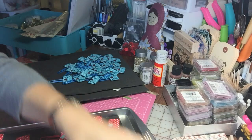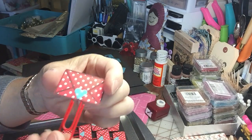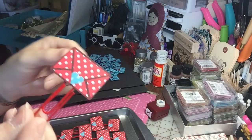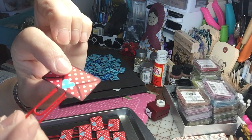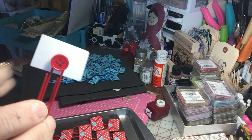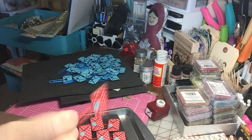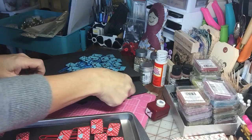On the red ones I used this little punch and I punched out the little blue heart from the leftover blue paper, and I glossy accented the little heart there. I adhered it with hot glue and I put a red button. So it's pretty from the front and the back, but that is how I did that envelope.